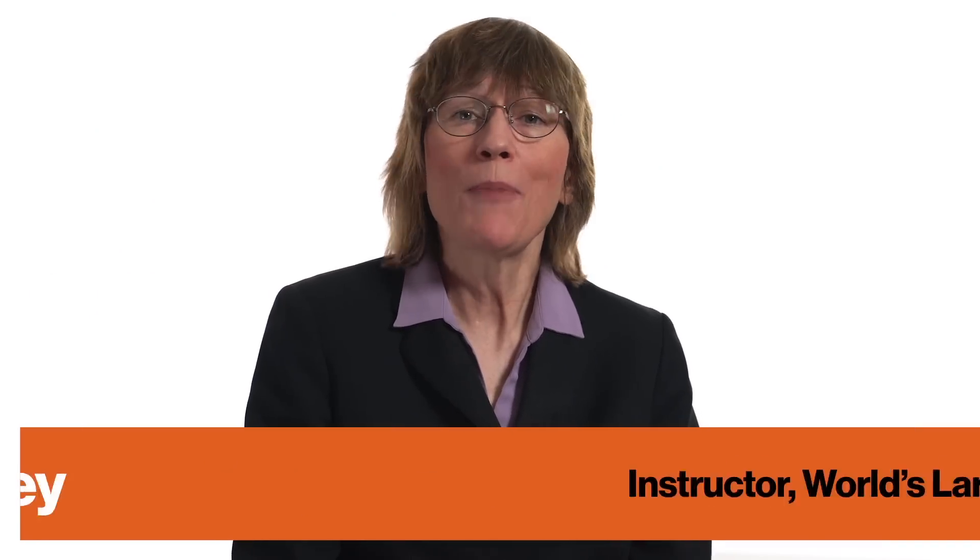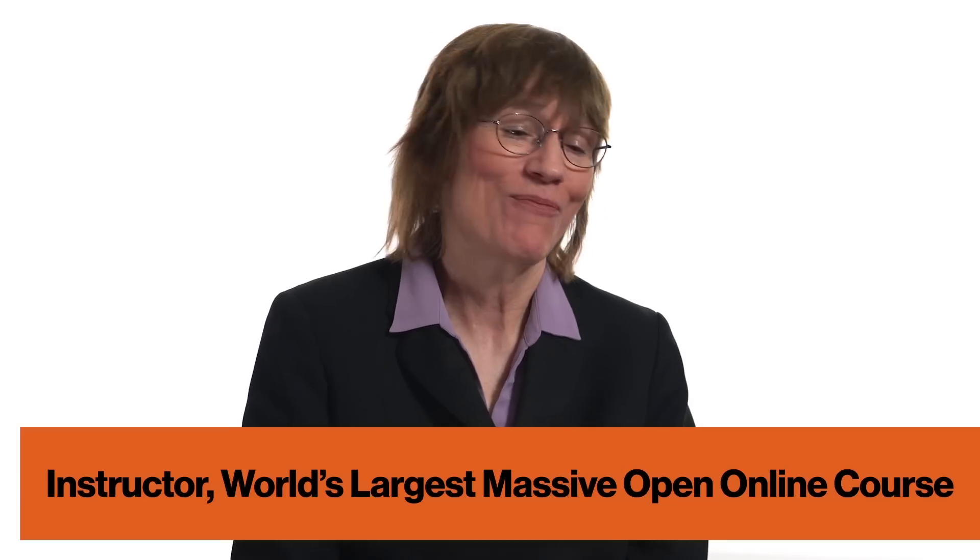The Pomodoro Technique is probably one of the most powerful techniques in all of learning. I teach a course, Learning How to Learn, that's actually the world's largest massive open online course. We have something like 2 million people. And the Pomodoro Technique is the most popular technique I hear from literally thousands of people. I have to give credit to the creator, Francesco Cedillo, who developed this technique in the early 1980s. It's so simple that really anybody can do it.